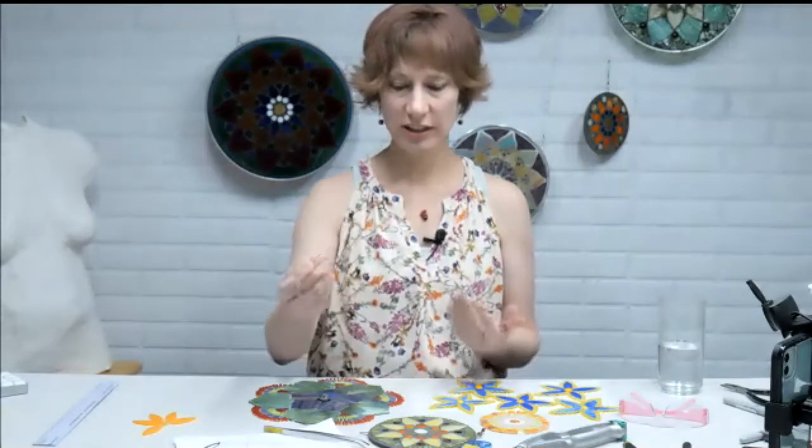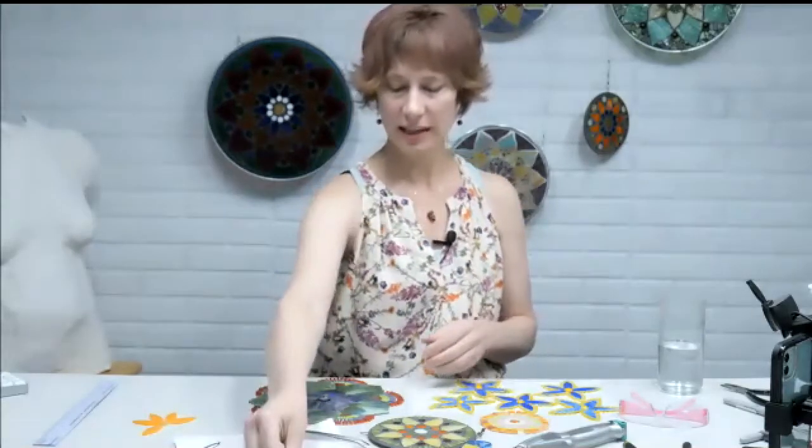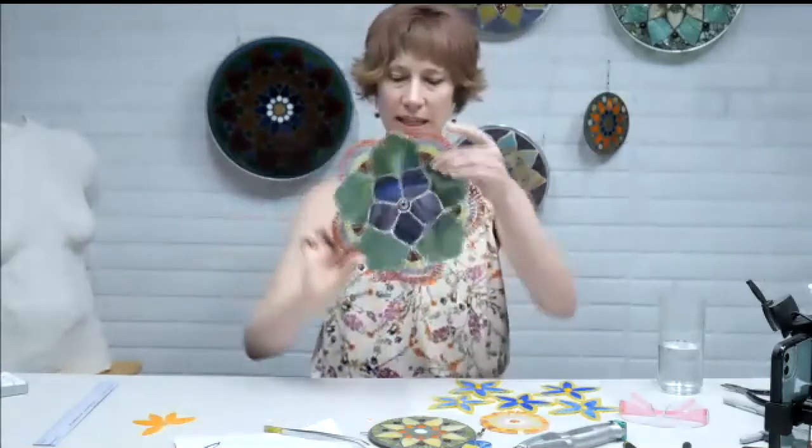They could make a little flat cabochon type thing on a torch and send it to us. We'll have a whole bunch of these to place in the wall. We'll have glass that people can cut, but then we'll also have designs that have been submitted, and they're built on mesh is what we're asking for.